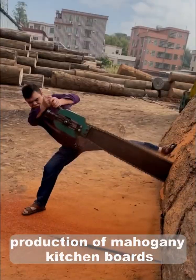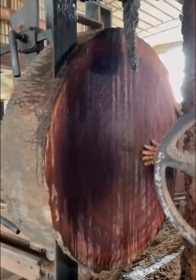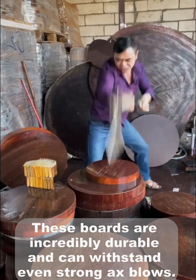Production of mahogany kitchen boards. These boots are incredibly durable and can withstand even strong axe blows.